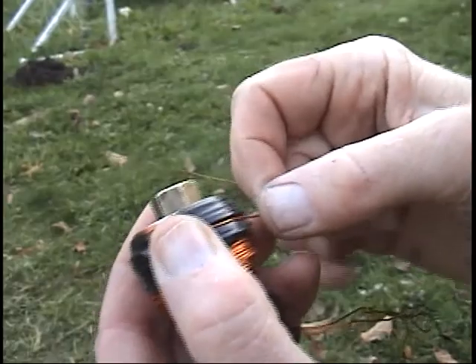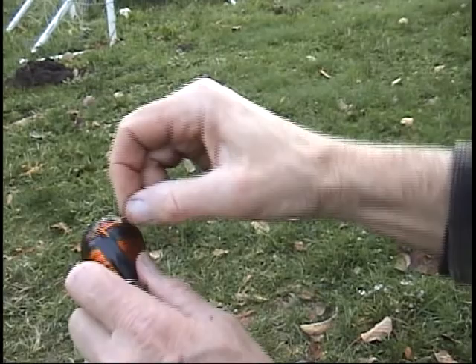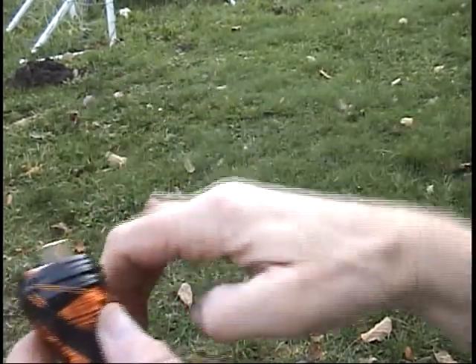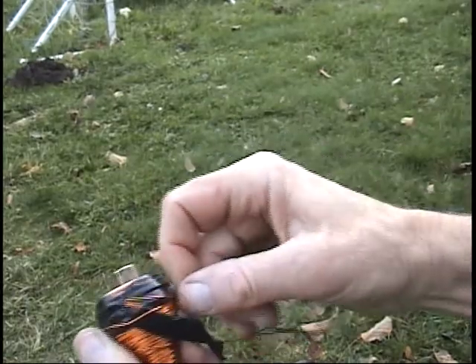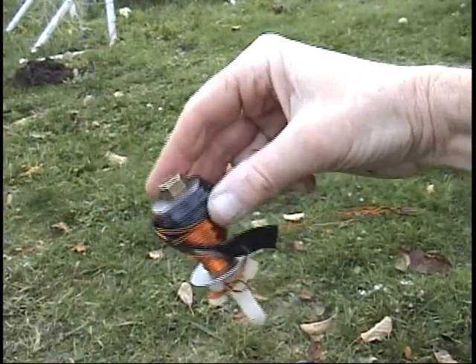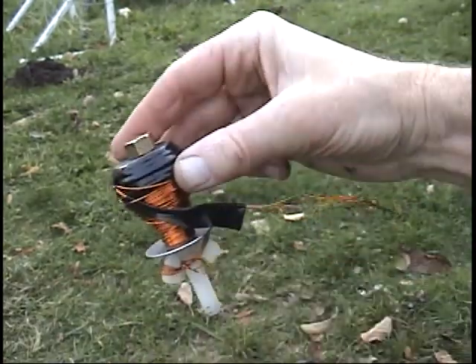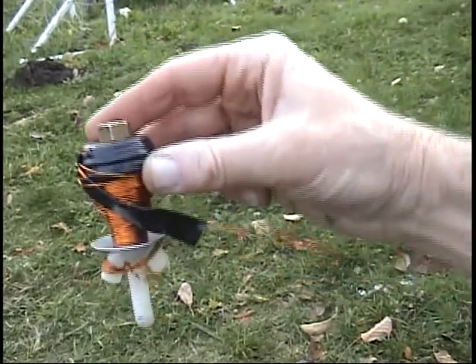Now this extra wind I have here is going to create power. Every time this one receives power, it's going to create power in this extra wind.